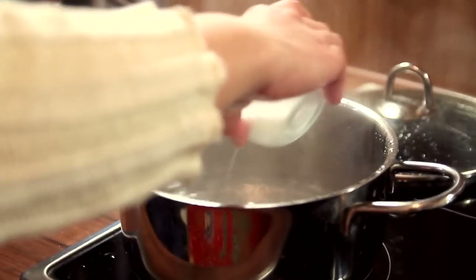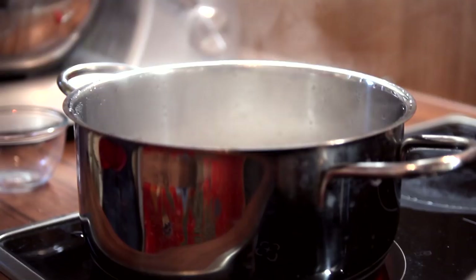As you can see, I have some boiling water in this pot. This is where my sago is going to go into, and it should cook until it is translucent.